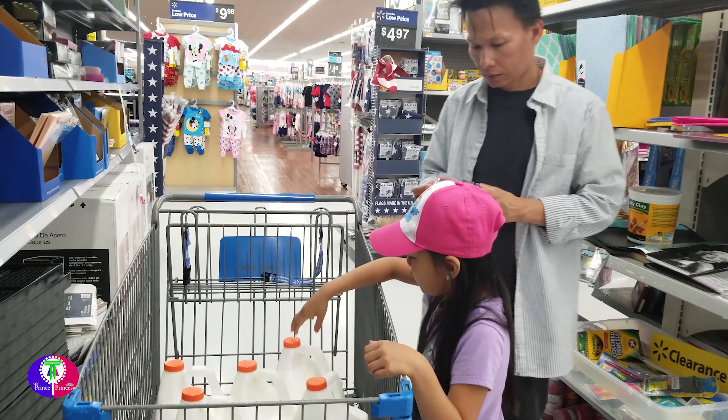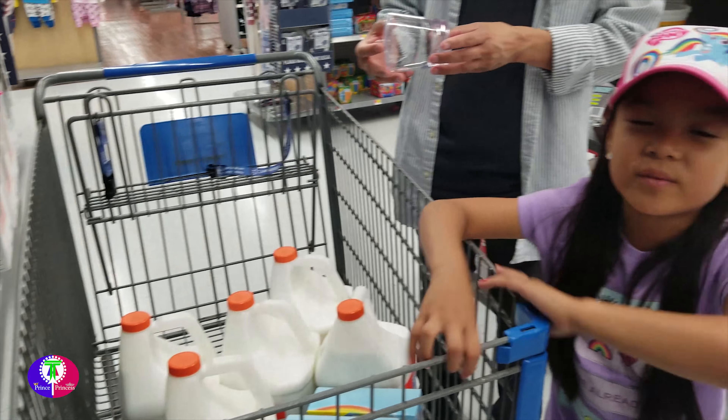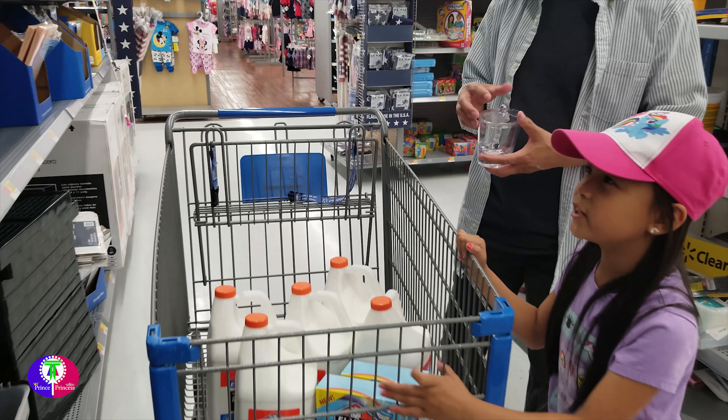And here we got five big glue, because we used it yesterday with my friends for school. It was very fun and we did projects at ARC.